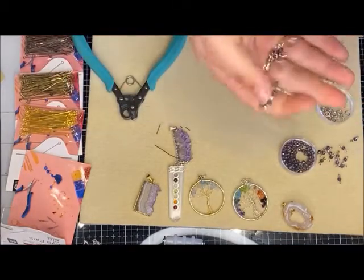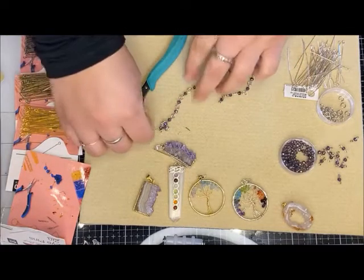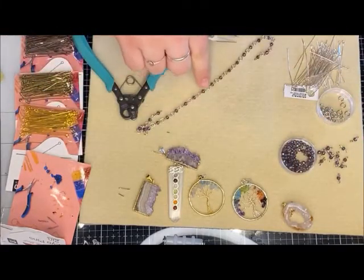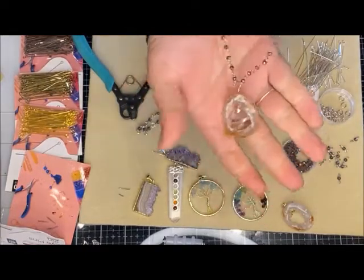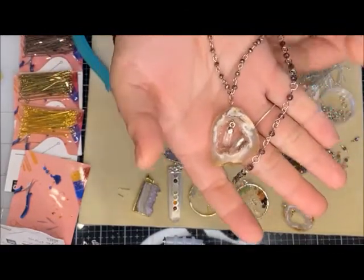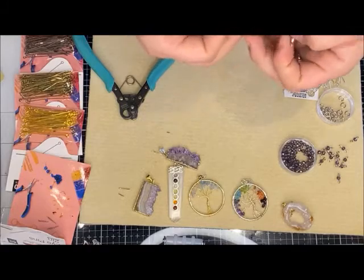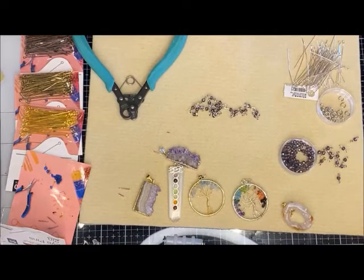I did pre-make some of my chain because this would be a much longer video otherwise — I wish I was that speedy! I'm going with a look of connecting jump rings in between the crystals. You can just connect them directly to each other for a different look — it's all a preference. With the jump rings I can get a necklace that sits right in the middle of my chest using just one eight-inch crystal strand.